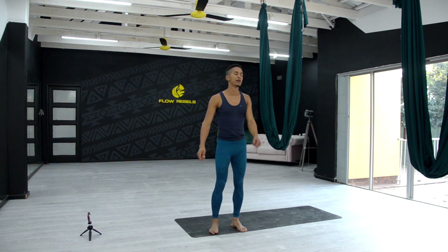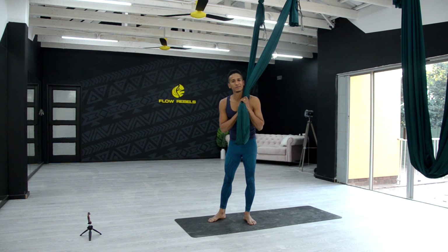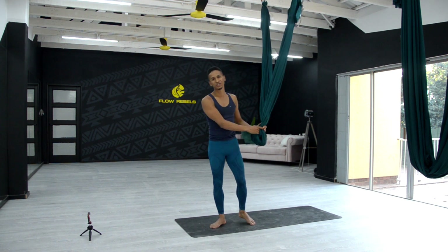So guys, thanks again for joining us for Aerial Yoga with Flow Rebels. I'm Karl Davidson, I hope to see you in the next session where we'll be exploring a couple more postures with our hammocks. Until then, keep practicing and enjoy!